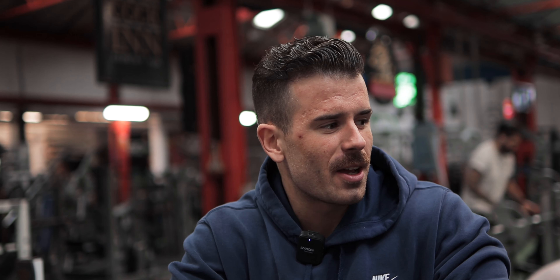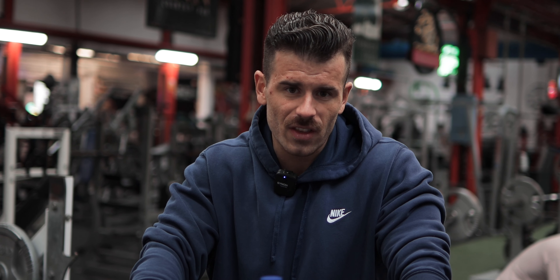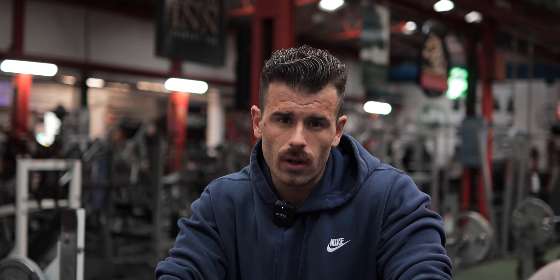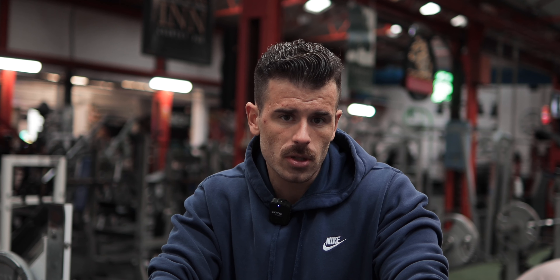Right then guys, so we are just under four weeks out from the show and we're getting some chest in today. Calories are very, very low — about 35 fat, 120 carbs for the entire day, which is very, very low. I was having 160 per meal in the off-season, so here we are at 120 for the entire day. We are at about 240 grams of protein, well under 2,000 calories now. But we've got a job to do.